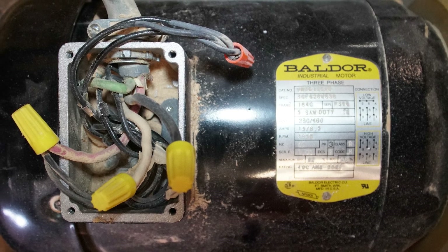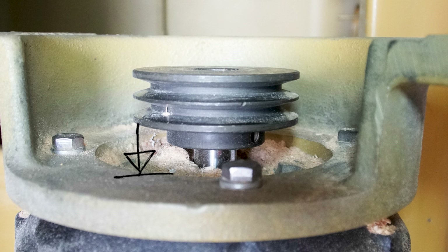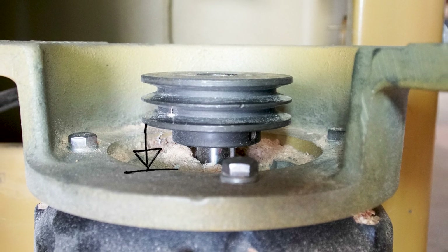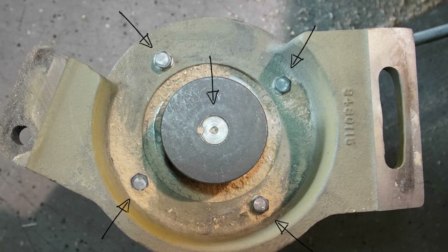At this point, we can unwire the motor from the table to make it easier to work with. Next, you'll want to take a measurement of the depth of the pulley. Whether you reuse the same pulley or get a new one, it will be helpful during reinstallation to know where to set the pulley so it stays in line with the others. Once you have taken your measurements, the pulley and mounting plate can be removed.